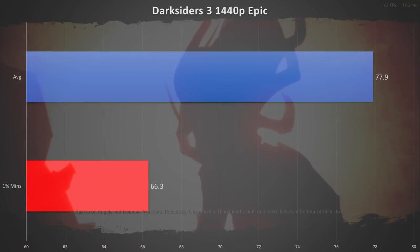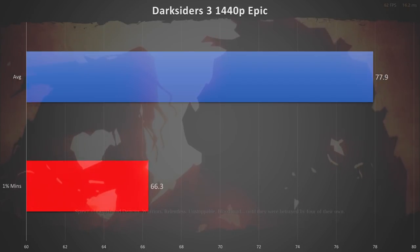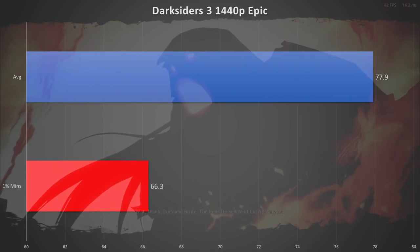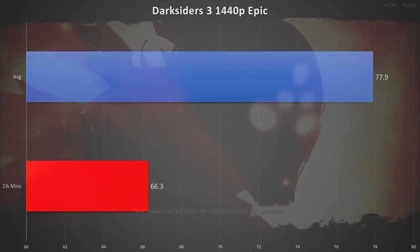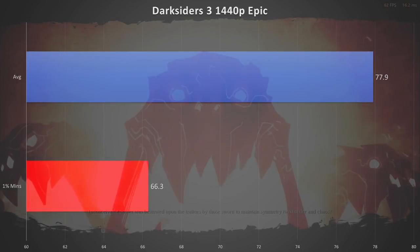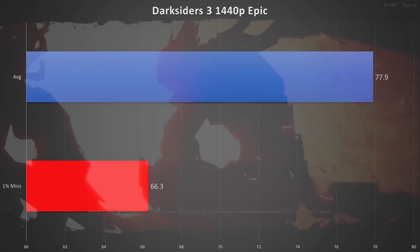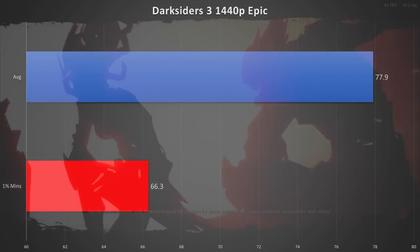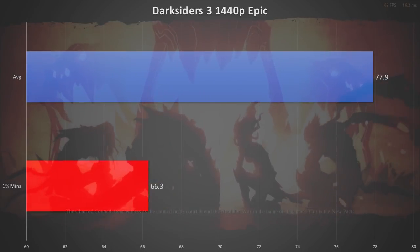Darksiders 3 at 1440p is an interesting one — the game actually has a 60 fps cap. You have to go into the configuration files to remove that cap, which we did do. At 1440p on epic settings we scored a min of 66 with an average of 77. Not too bad for a bleeding edge title that's just released, though it does feel very console port heavy.